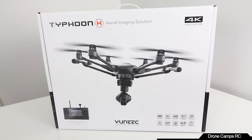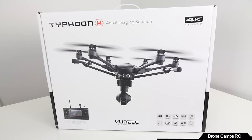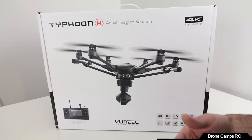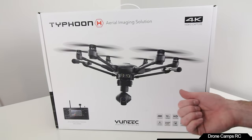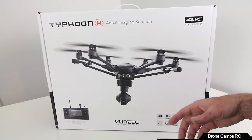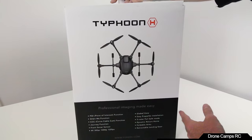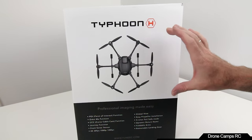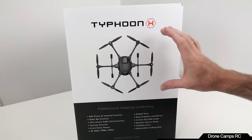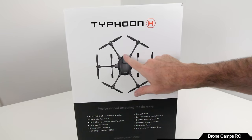That's extremely nice. And last but not least, the five-motor mode, which I totally love. You can also do follow me, point of interest, orbit mode, and all that cool stuff. There's also a team mode where you're pairing up different transmitters.